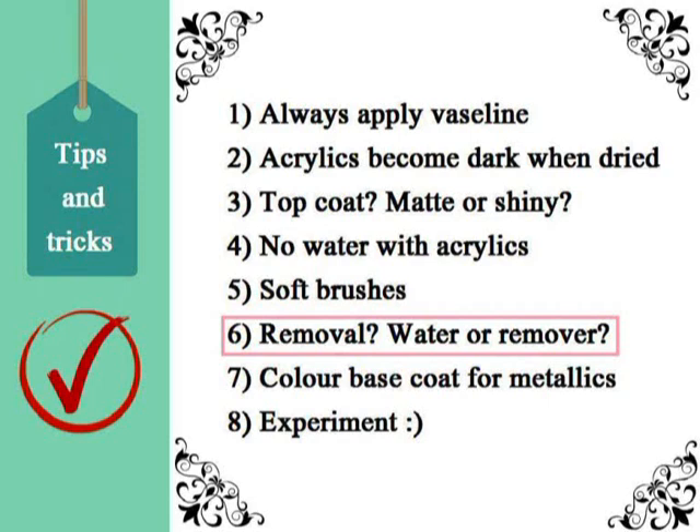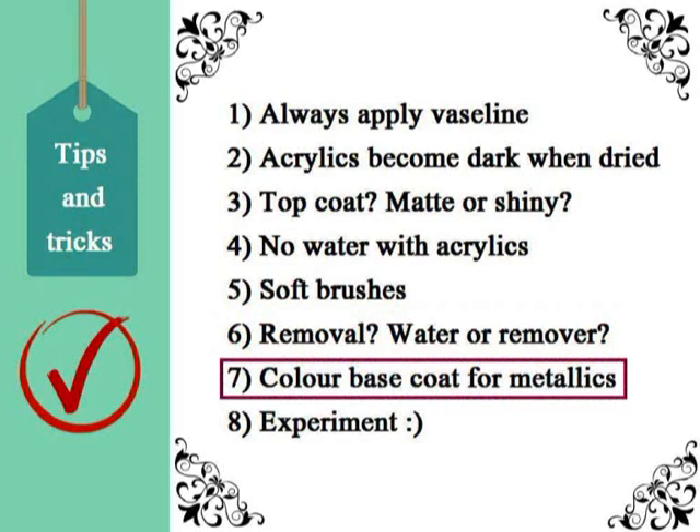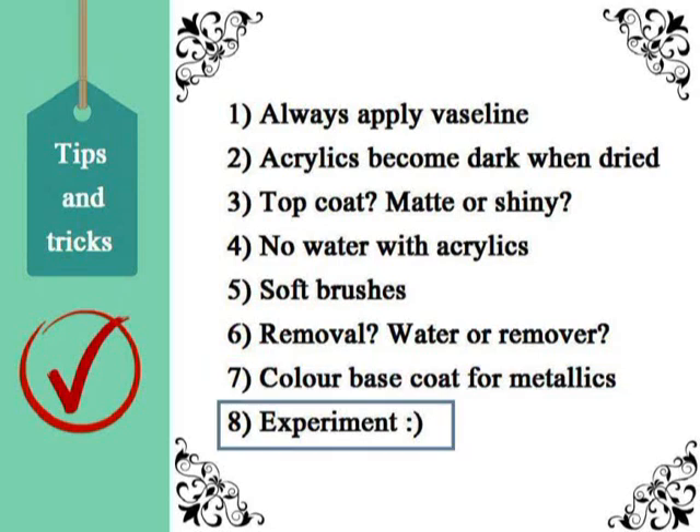The sixth point: in order to remove acrylics, whether you put a top coat or not, apply some nail polish remover to the nail. Acrylics become waterproof when dried, so water will not remove them. The seventh point: if you are using any metallic color, always add a base coat similar to it — for example, white or gray for silver, and yellow for gold. This gives the look a more opaque finish.